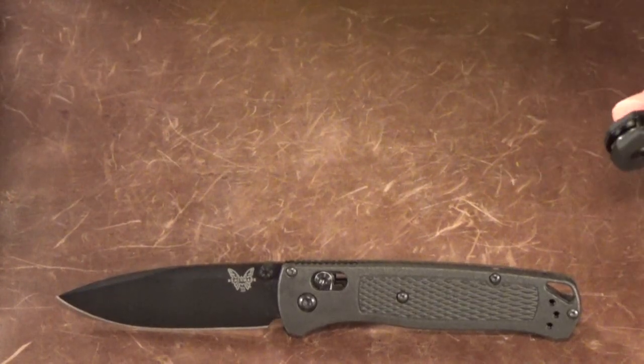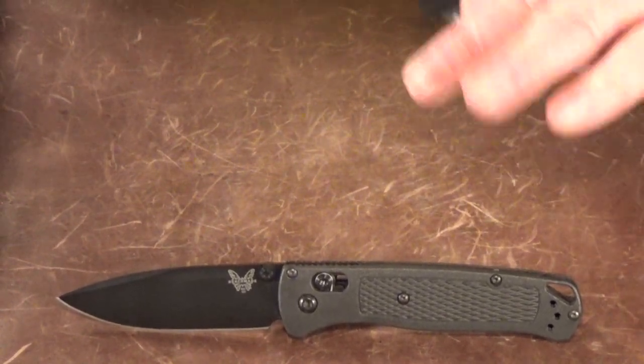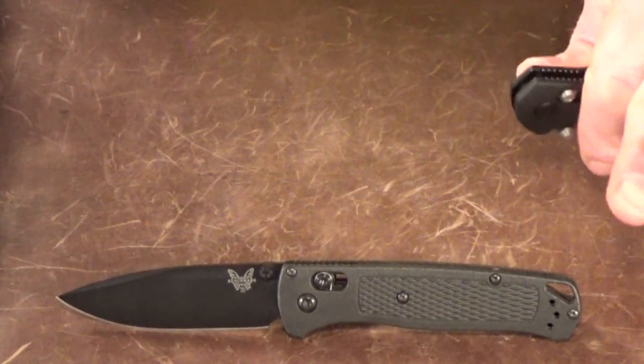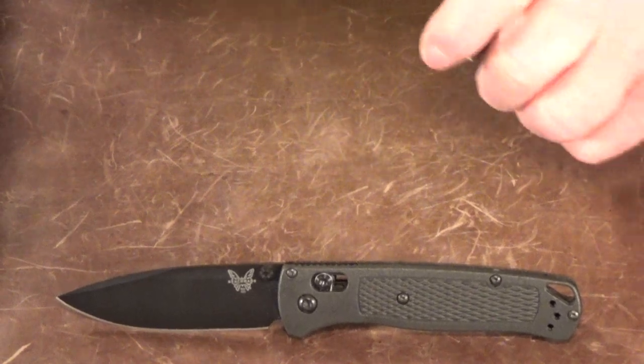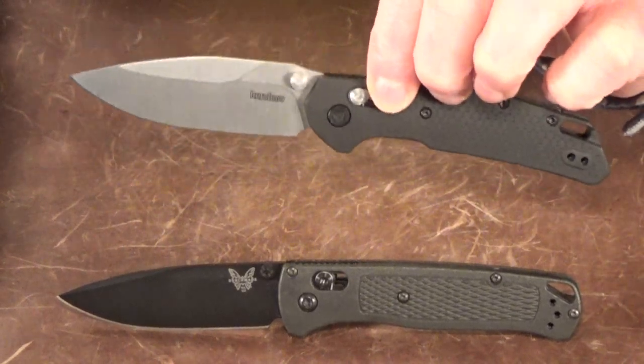If there was a contest for knife companies that created their own versions of the Benchmade Bug Out — I'm talking like with a trophy and everything for the best one — this Kershaw Heist would definitely be in the running. Heck, it might even win.